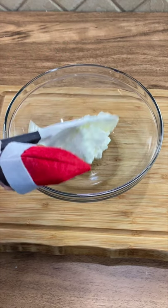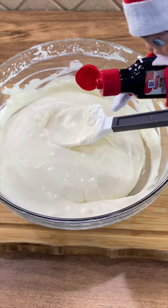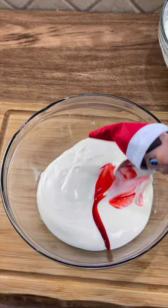Now divide it into two different bowls. Add a can of sweetened condensed milk and fold in. Add half a teaspoon of peppermint extract and fold in. Add some red food coloring to the divided bowl and stir.